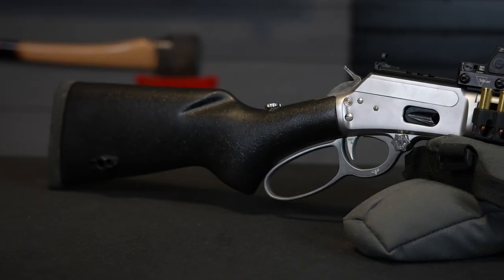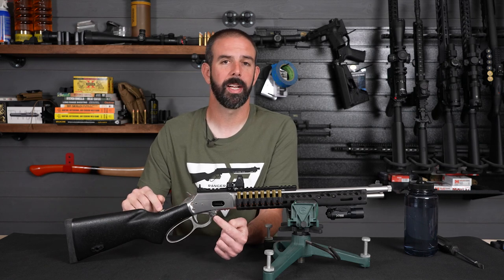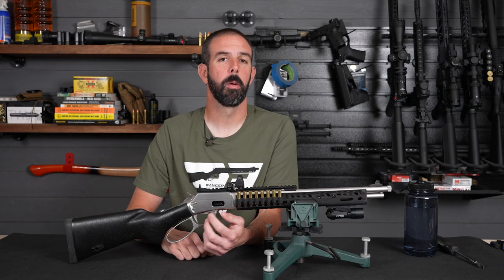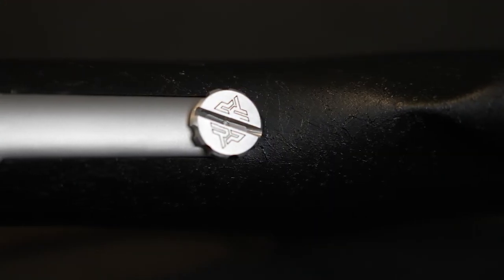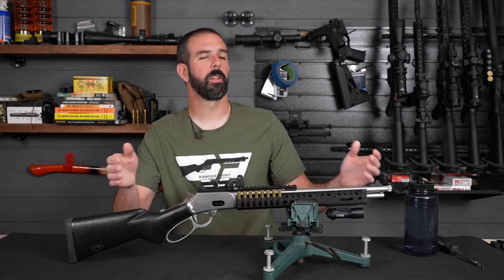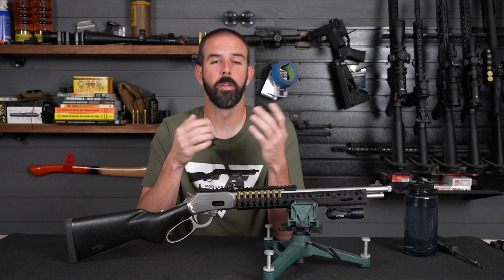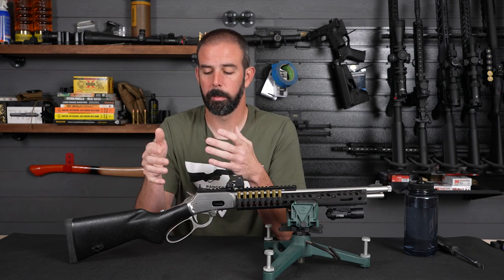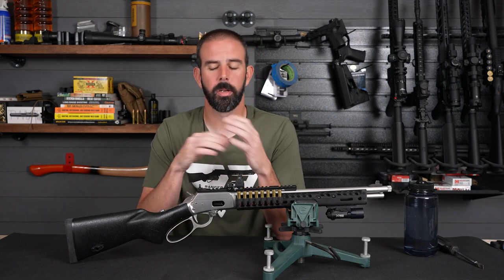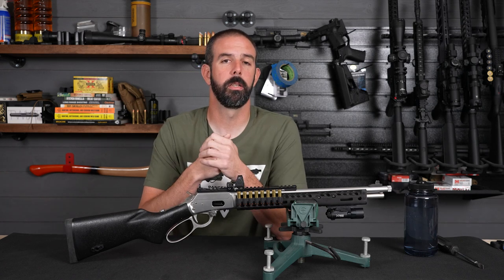At the back, we have the standard buttstock from the factory — it gets the job done and there was really no need to change it out; it balances well with the rifle. Two other things on here are quick takedown screws from Ranger Point Precision. The one up front is the lever takedown screw, which lets you easily remove the lever without a screwdriver — just twist it with your thumb and take it off. Same on the back: a quick takedown screw on the butt of the rifle allows you to easily knock about a foot off the rifle and pack it into a backpack, use it as a truck gun, or carry it in a more compact, nondescript case. You don't need a screwdriver at all, and I've had zero issues with recoil loosening it — especially with a .357, I don't even notice it's there; it just becomes part of the rifle.